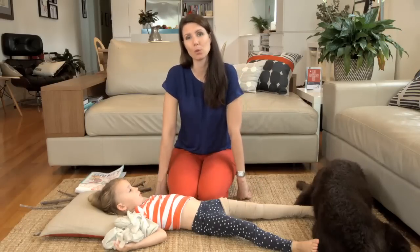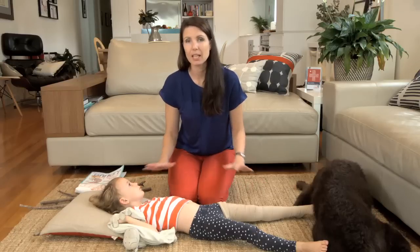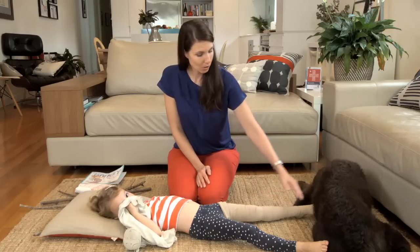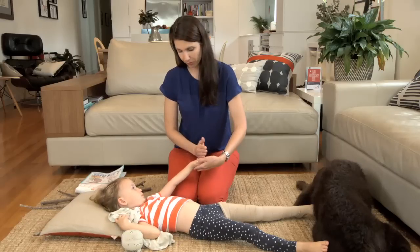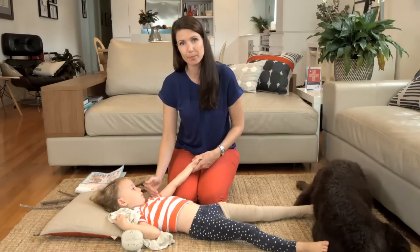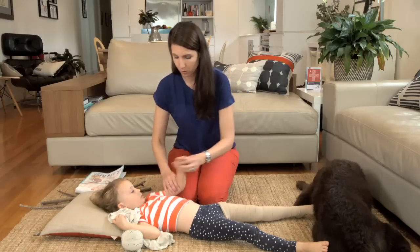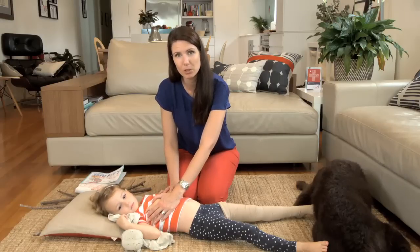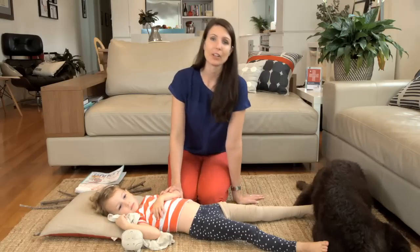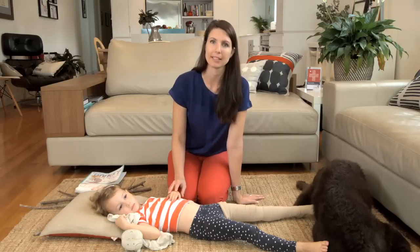So to recap: keep them safe and calm, lay them down and keep them still. Apply a pressure bandage all the way from the toes to the top of the hip, or all the way from the fingers to the top of the arm. Splint the leg or arm to keep it still and stop it from moving. Get urgent medical attention and perform CPR if they need it.